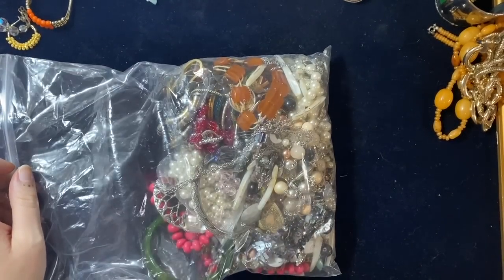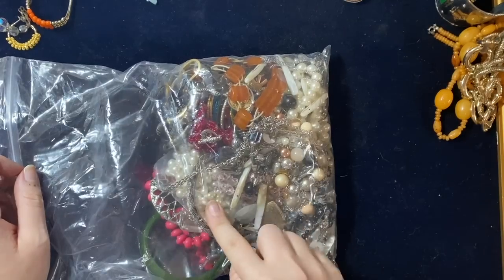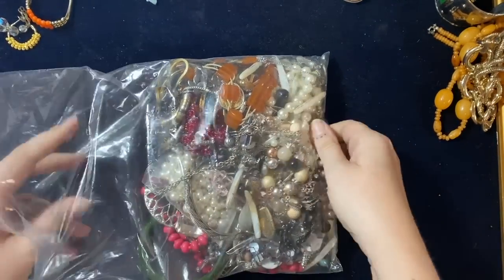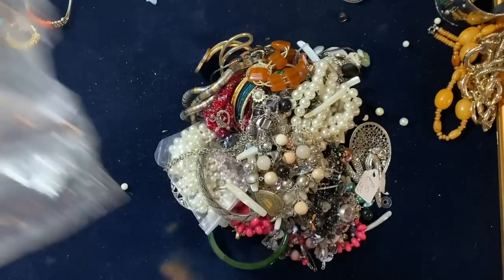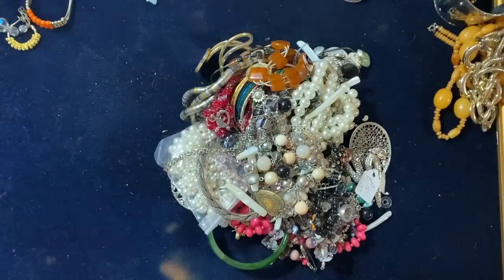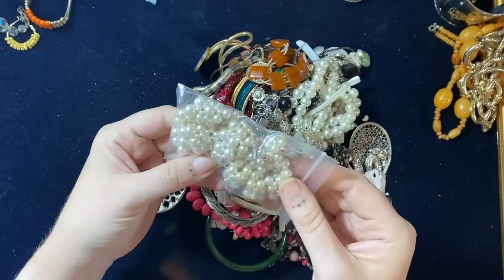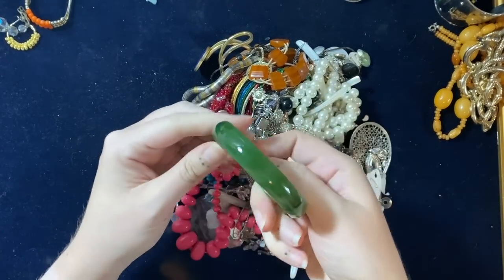It's going to be quite fabulous. Next one — that looks interesting, is that going to be gold? Probably not. Oh, there are some little bits — we love it when broken bits fall apart. Some pearlies — they'll go into the pearly lot. Where's that bangle? Oh, it's got a crack in it.